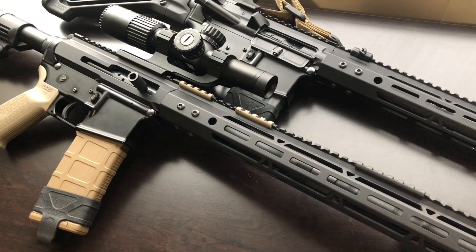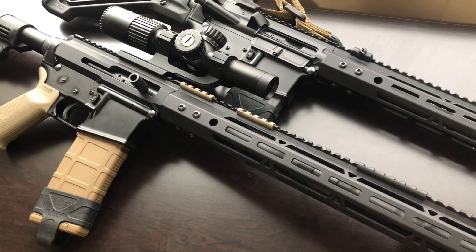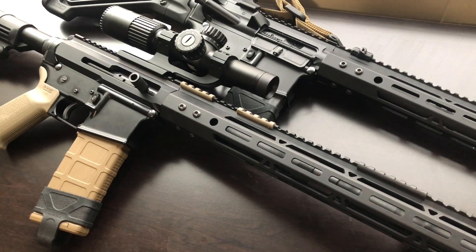For lefties out there — with the reciprocating bolt coming back close to your face and the way shells eject without a deflector, this type of side charger might not be the best answer for a left-handed shooter. As for the lack of a forward assist — you can just use the charging handle itself as a forward assist, slapping the bolt directly. That said, if you're having to force a case into the chamber, you probably have a bigger issue. The military AR-15s had forward assists and soldiers were taught to slap them, especially in jungle environments with corrosion and dirt, but for civilian use if you're taking care of the rifle I don't think you'll need one.